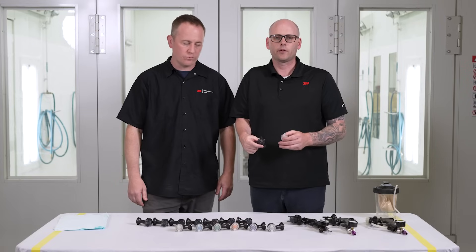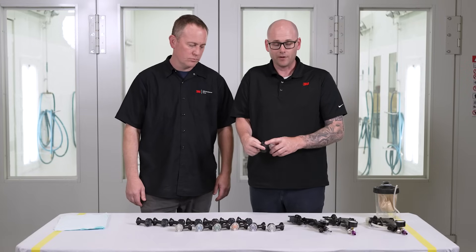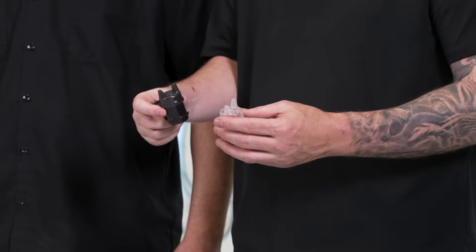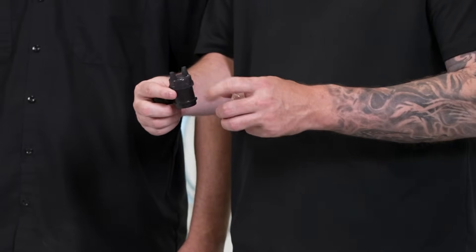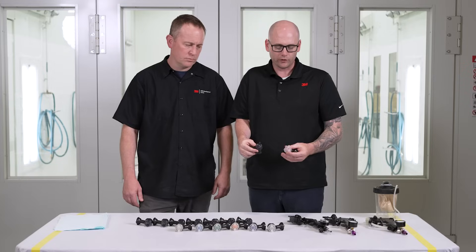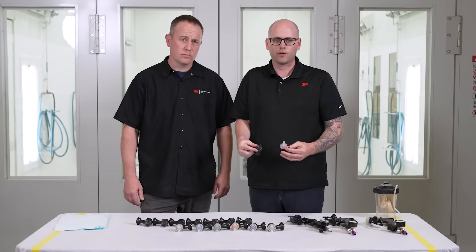We make our nozzles in two different styles: fine finish and HVLP. The way to tell the difference, other than the writing on the cap itself, is by looking at the color. The charcoal, kind of smoked colored air cap is a fine finish nozzle. The clear air caps are for HVLP.